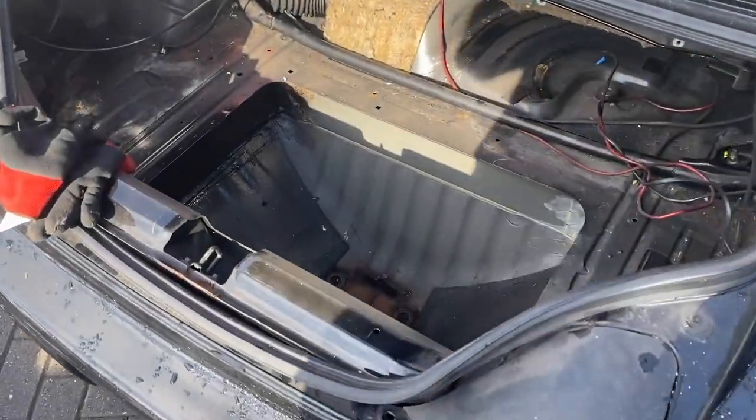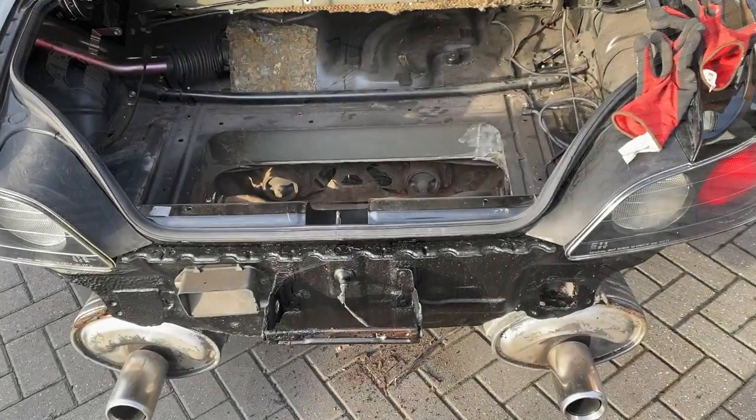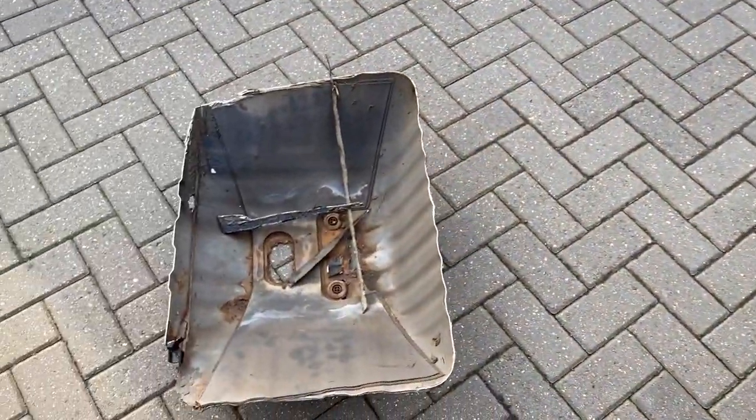Moving on to the boot floor — the toolkit area was rusted, made of steel, heavy. I decided to take the grinder to it, cut it out really quickly, whole boot floor out. I'm going to eventually plate that with maybe two or three millimetres of sheet alloy, seal and rivet it in there. Nothing too hardcore since there'll be no weight in it, just enough that water can't get into the boot and from underneath it all looks completely factory.